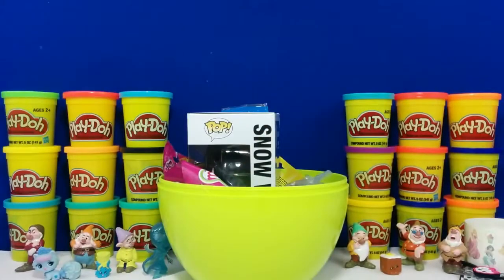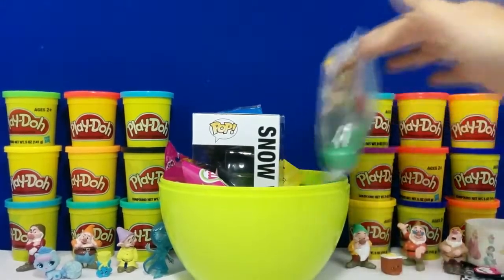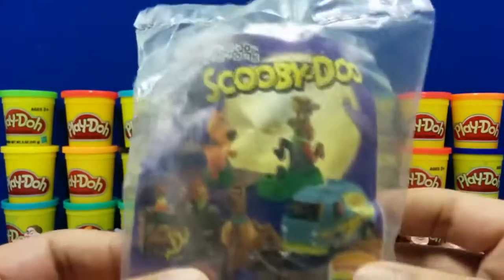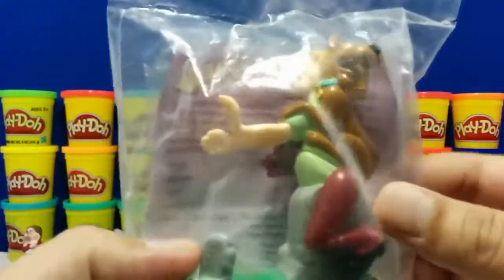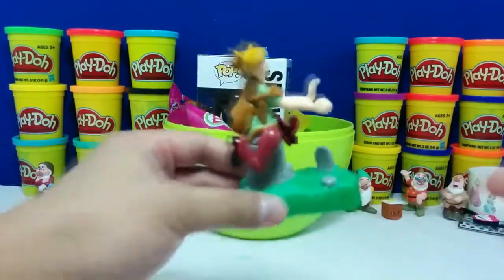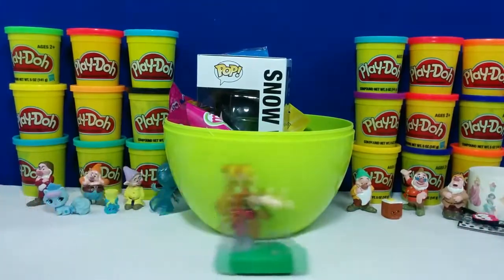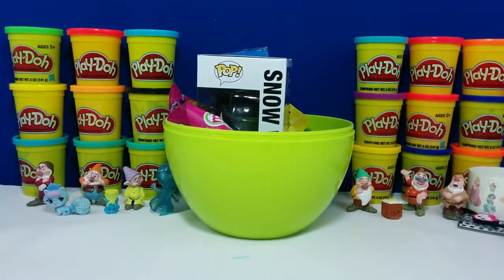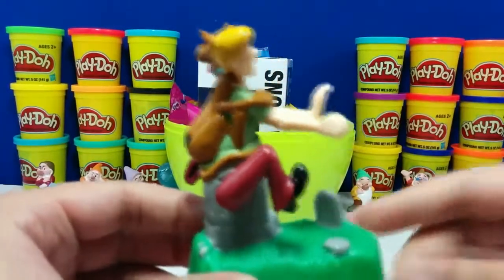Alright, that one was pretty cool, but I think we can find a better one. So this is a Burger King Scooby Doo toy from Cartoon Network. Pretty cool. Let's open it up. This is Scooby Doo and Shaggy — most likely running away from some ghosts. It's a pull-back car. Let's place it down, pull it back, and let it rip. Pretty neat, right? Let's find a place to put it.